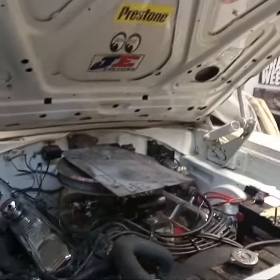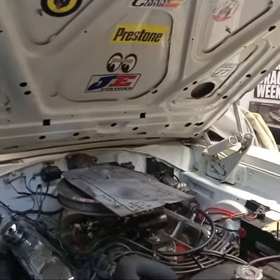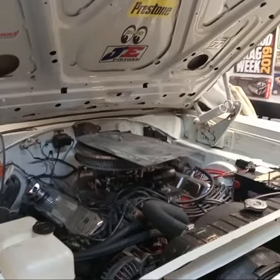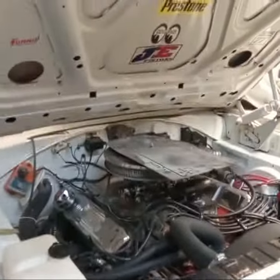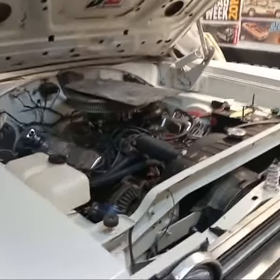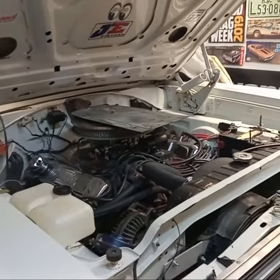I wouldn't do it to this car. I would have to put a tunnel ram on it, and I don't want to put a tunnel ram on this car. Maybe — James, if you're watching — that Belvedere at Jackson's, we've got a scoop for it. So there you go, that's the scoop.